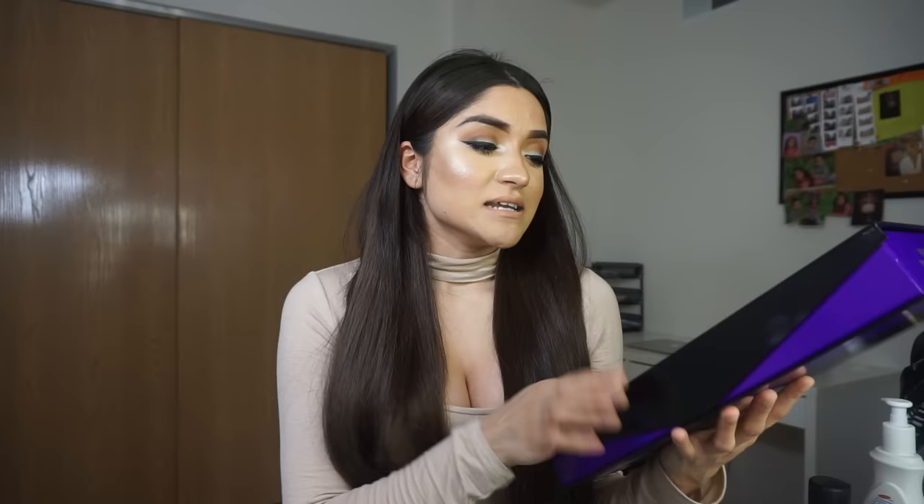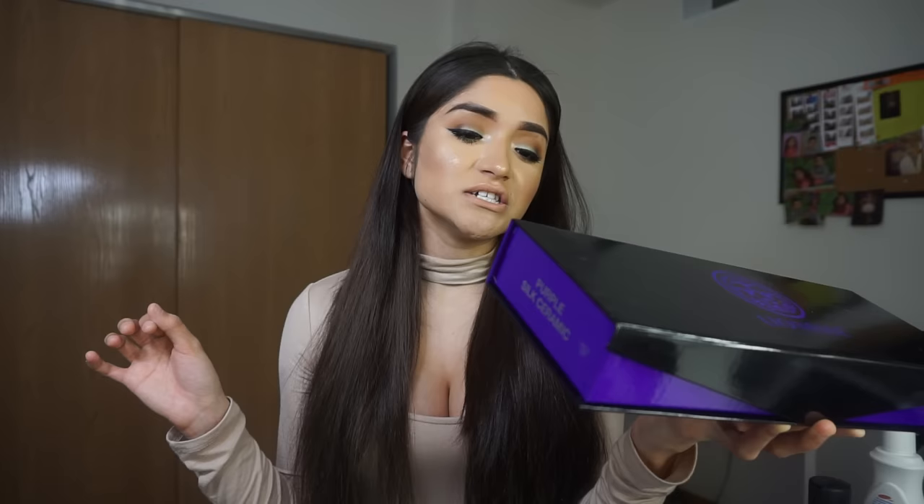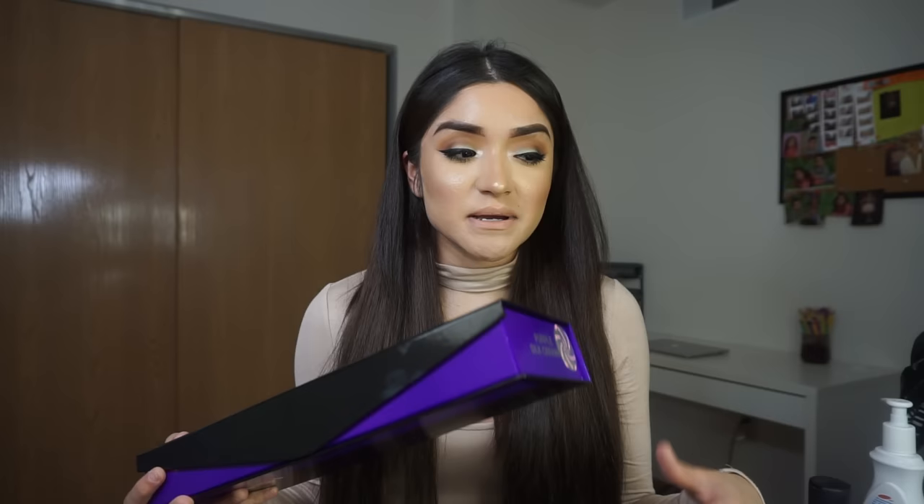I picked purple because purple is my favorite color. It reaches up to 450 degrees Fahrenheit, has a 1.25 inch plate size, dual voltage, and negative ion technology - which basically leaves your hair soft, silky, and smooth and tries not to damage it as much.